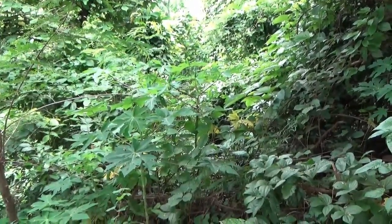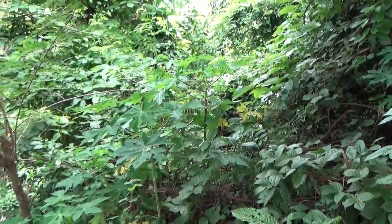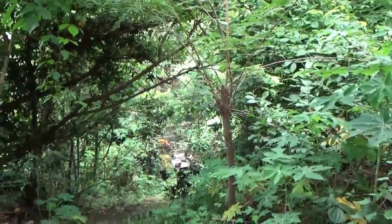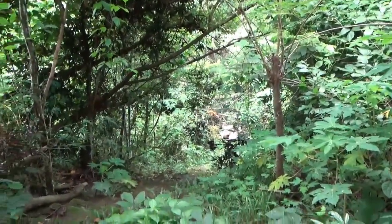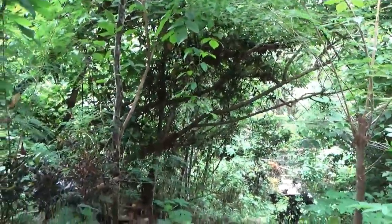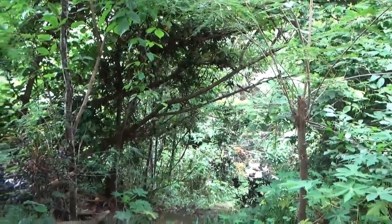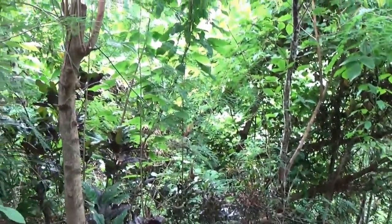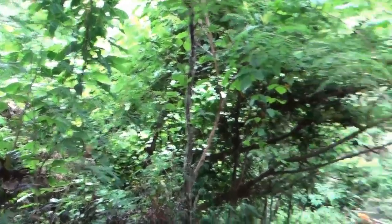A lot of those branches are probably 60 to 70 years old. The beauty of them is you can cut those off without really hurting the tree at all. The neat thing about them is there's very little white sapwood — almost the whole branch is red cedar, almost like a fatwood.